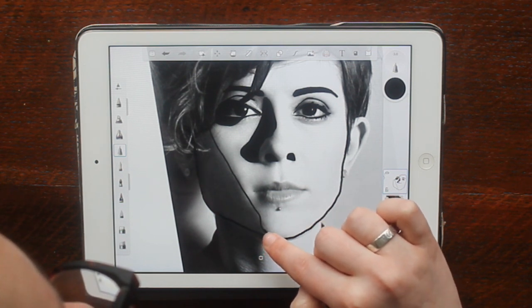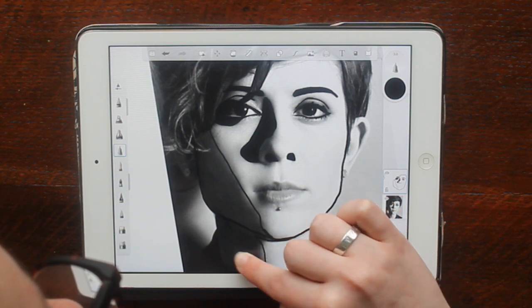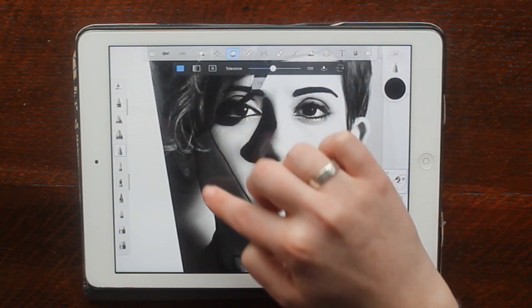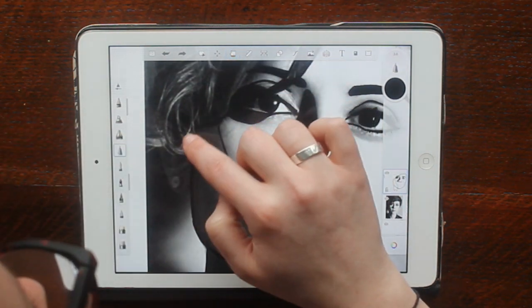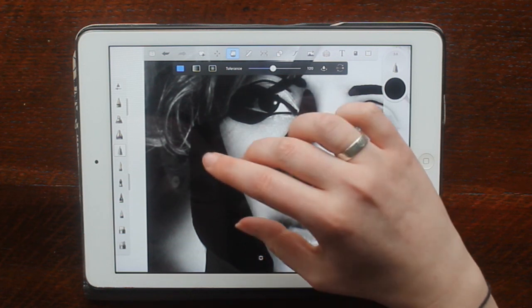I'm drawing around the big bit of shadow and I'm just going to fill that in — it's going to be quite blocky. You have to make sure your areas are always closed off, otherwise the fill will spill out. And you can just press the back button when you make a mistake.